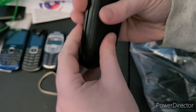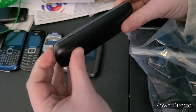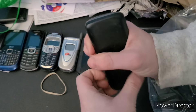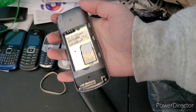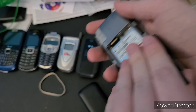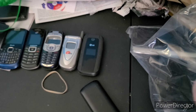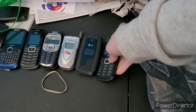The next phone is this LG — it's literally just a chocolate bar phone, that's fantastic. This thing does have a SIM card, yes it does. It is an LG BG328. I'm not gonna pretend if this one works or not.